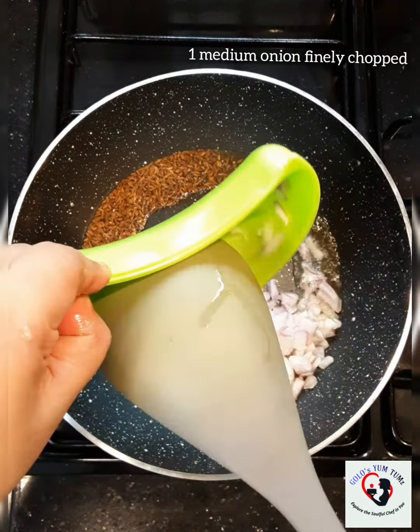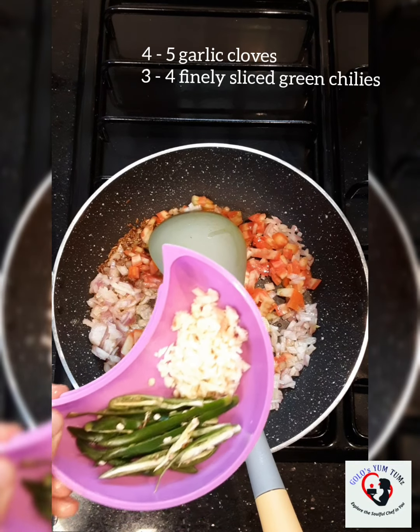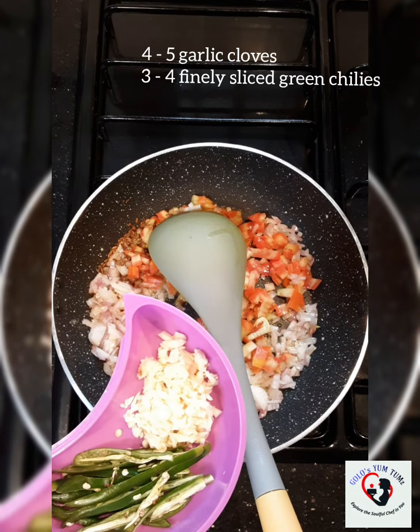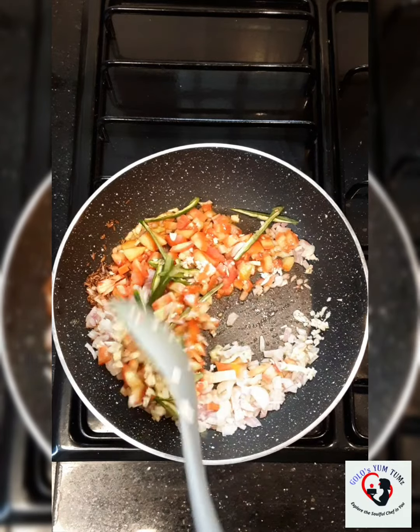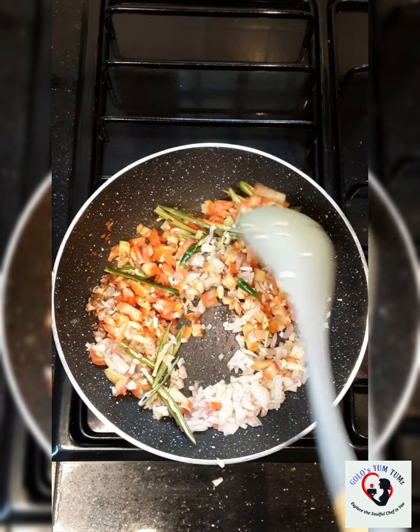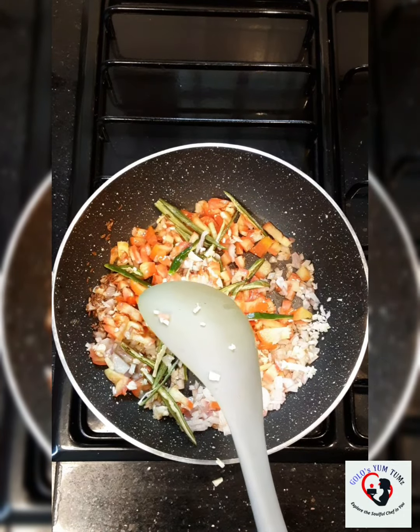If you do not like jeera seeds, you can always add jeera powder or roasted cumin powder. I am also going to add about 1 teaspoon more of ghee, 1 medium sized onion finely chopped, 1 medium tomato finely chopped, 4 to 5 garlic cloves finely chopped, and about 3 to 4 green chillies finely sliced.